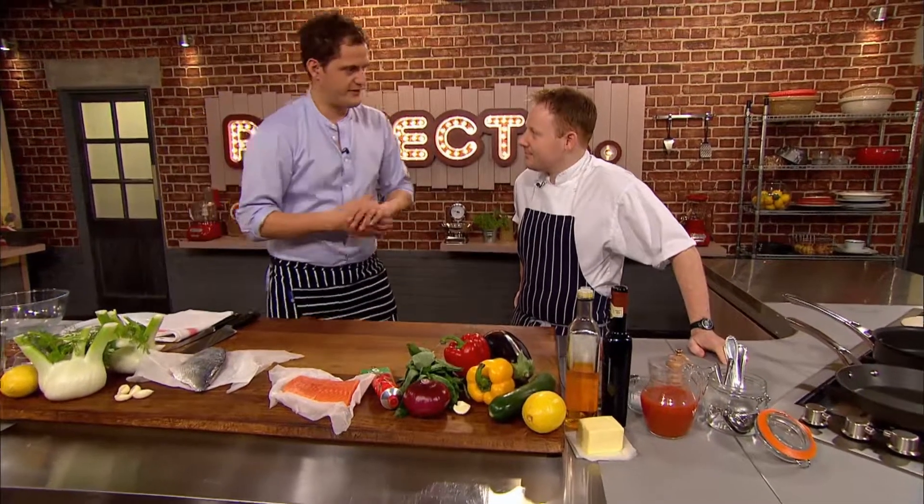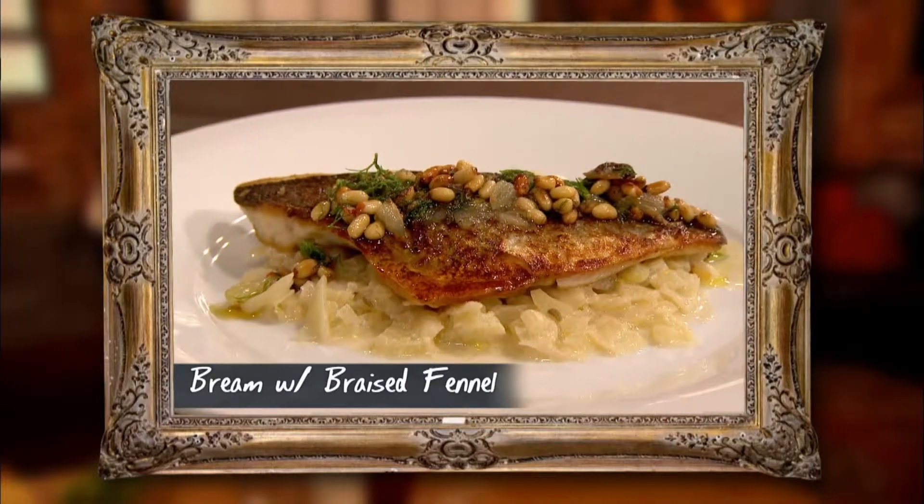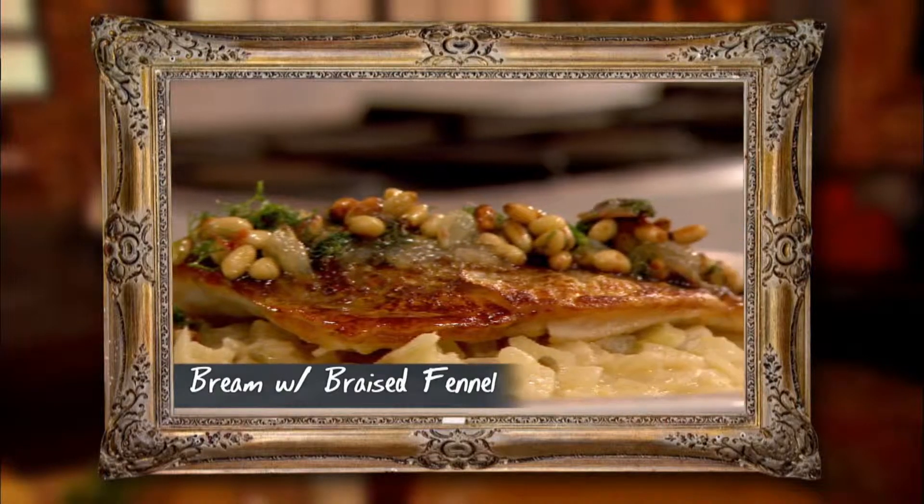For my simple fish supper, I'm going to cook some braised fennel, put a piece of crispy bream on top, and then a little salsa with lemons, anchovies, and pine nuts in it.